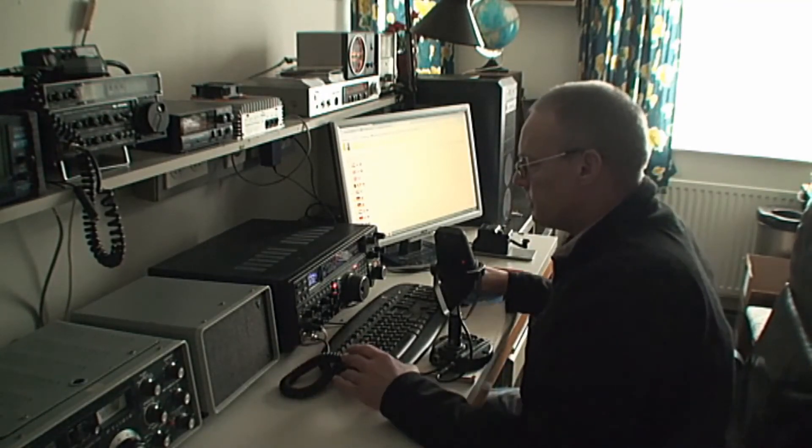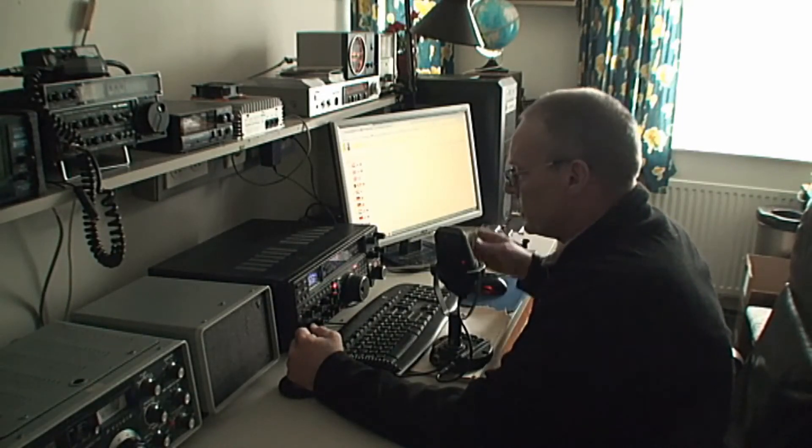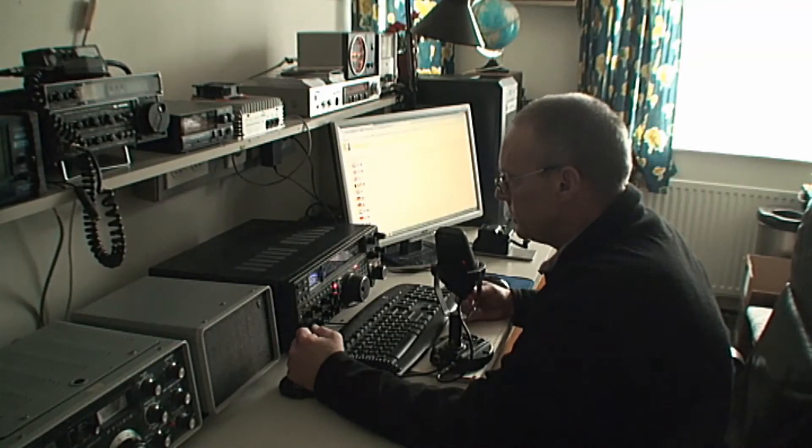This is Papa Alpha 3 Golf Echo Golf — PA3GEG — calling CQ 12 meters, beaming into the direction of North America. Papa Alpha 3 Golf Echo Golf, calling and standing by.